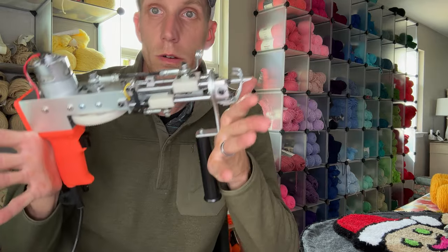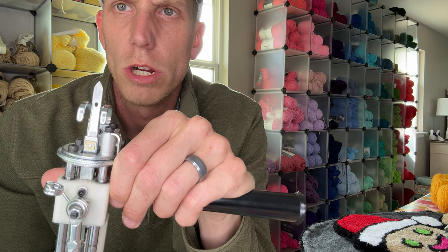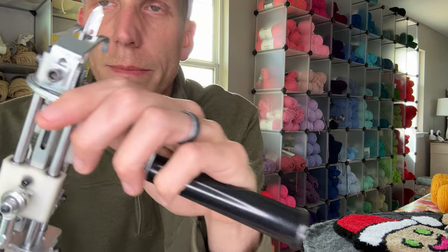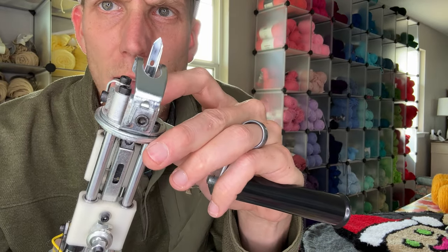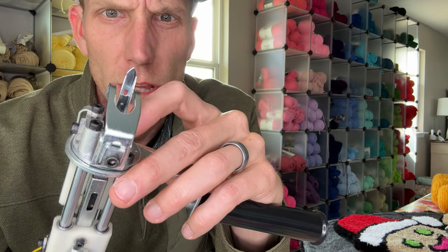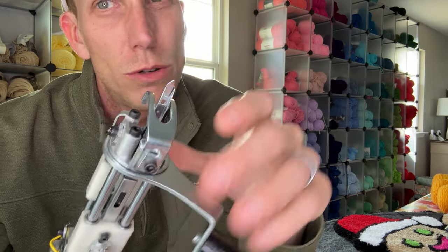Alright, grab our tufting machine. As you can see there's a hole right there — that's where your yarn goes through. Now some of these holes are adjustable. If you look on the bottom side, there's actually a little slide — you see that little black piece right there — that can slide backwards and forwards to close the hole or open it a little bit further. If yours is slid a little too far forward, your hole is going to be really small.